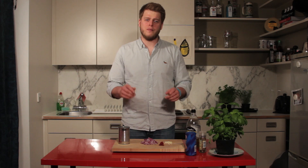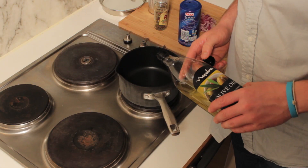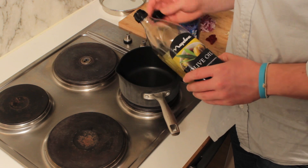The first thing you want to do is get a saucepan on the hob with your olive oil in it. Put one tablespoon of olive oil into your pan and get that nice and hot. Once it's really nice and hot, we want to add our onions and our garlic.